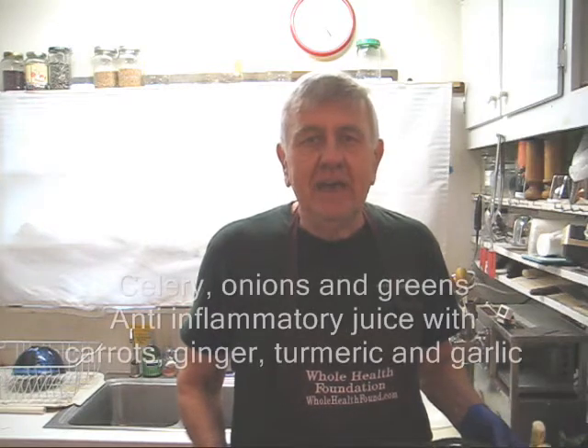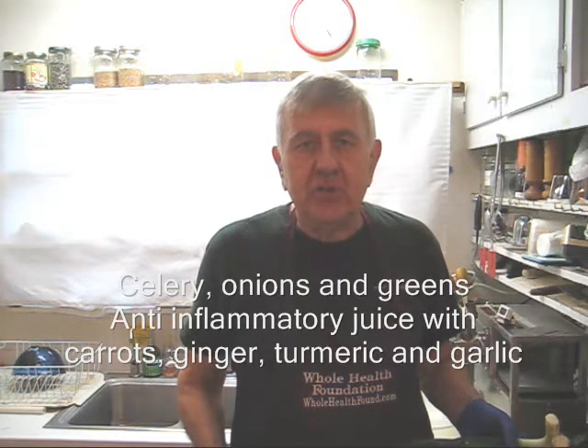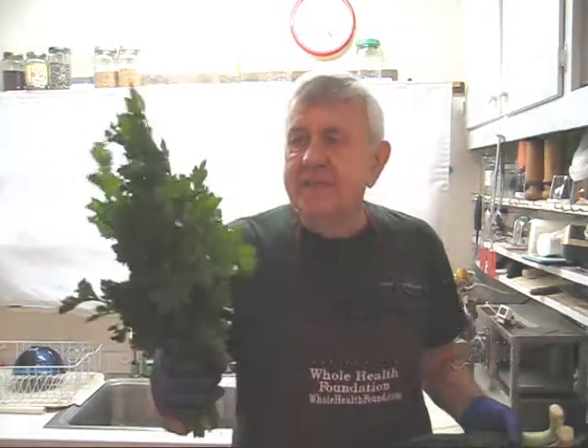Hello my friends, William Poloniak here again from Whole Health Foundation. In the juice formula today, I'm making an anti-inflammatory juice with celery, onions, and a few other ingredients.